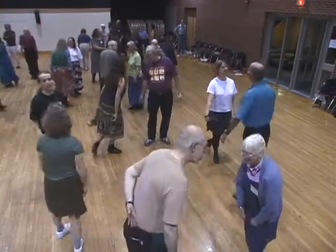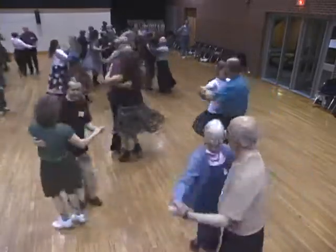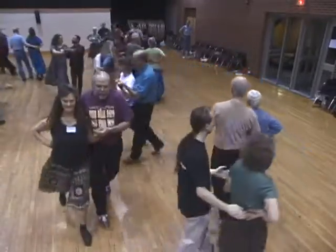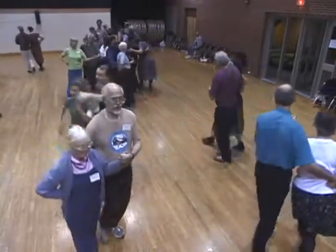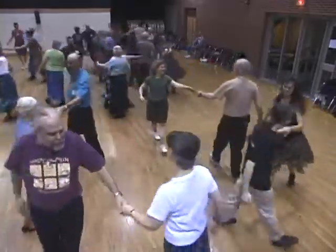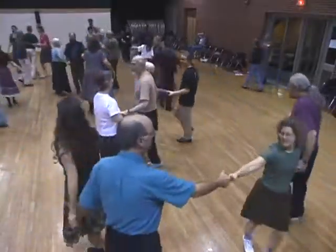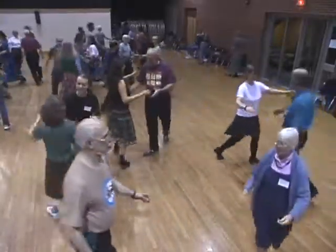Bow to your partner. Swing your partner. Promenade your partner's own. Right hand to your partner, grand right and left around the ring. All the way around. Swing your partner one more time.